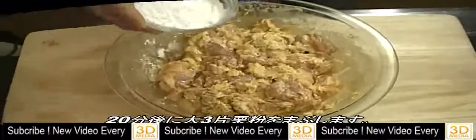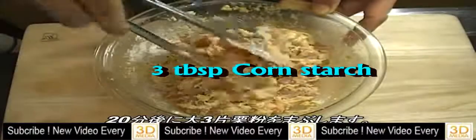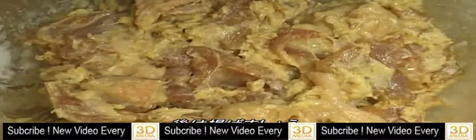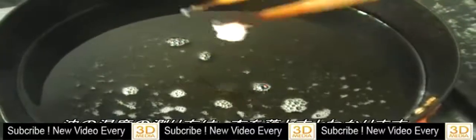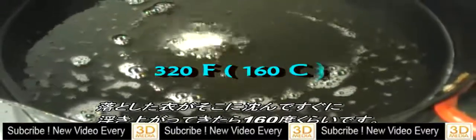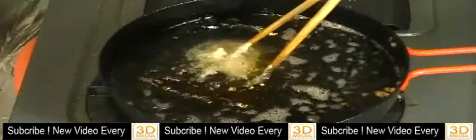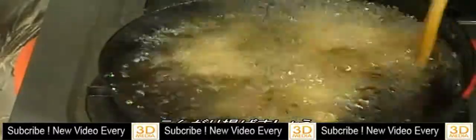After 20 minutes, add 3 tablespoons of cornstarch or potato starch. Now you're ready to deep fry. You can determine oil temperature by putting a few drops of batter and seeing how they react. If the batter sinks to the bottom and floats up to the surface quickly, it's about 320 Fahrenheit degrees. Deep fry until golden brown.